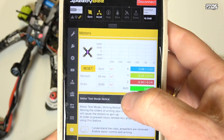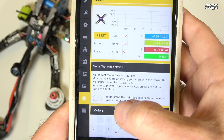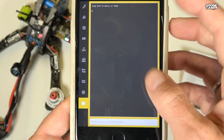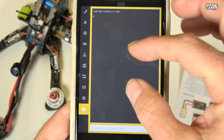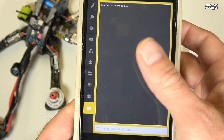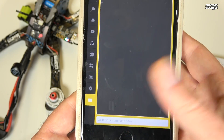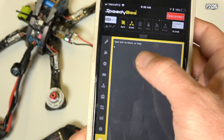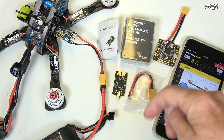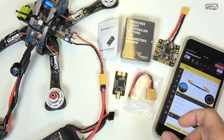The motors tab lets you test motors right from the app — that's a pretty nice setup. There's also a full CLI available, so if you need to do a dump, share settings with a friend via email or text, or check your firmware version, you can do all of that. Everything is here inside this app.